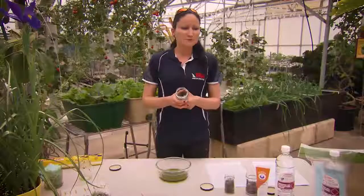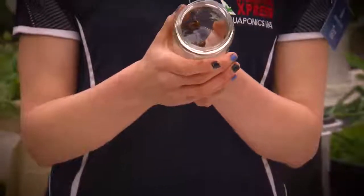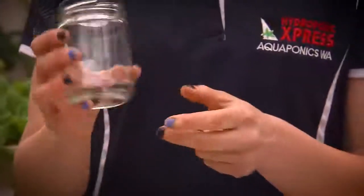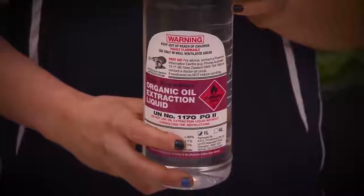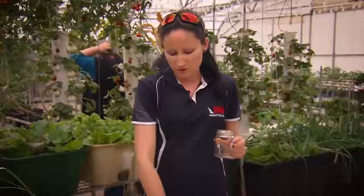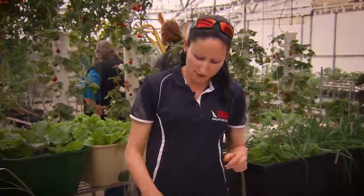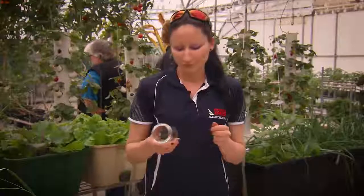If it becomes a powder, don't be worried. You can always put a few drops of extraction liquid into the mixture. But what I prefer to do is scrape the bowl, which is what came out here. You can apply some of this to it to make it more of a liquid, but what we found was best was to fill this with warm water and put this inside, which made it a lot more liquefied.